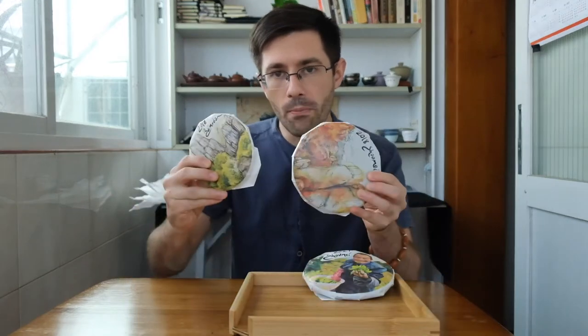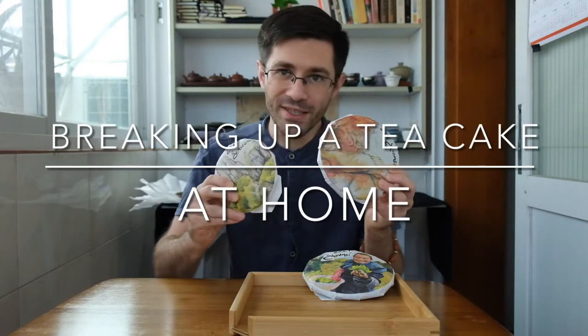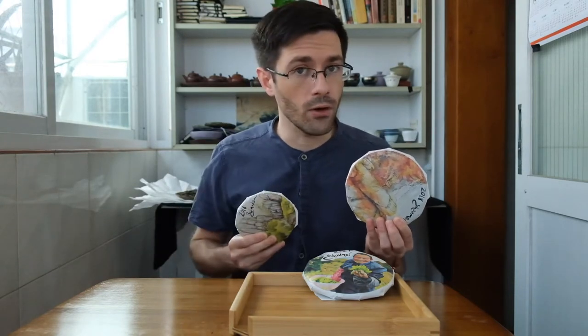Hello, this is Derek from OneVertee. I wanted to shoot a really quick video on how to open and break up tea cakes. As OneVertee, this is our first year carrying tea cakes. We have a couple white tea cakes from Fuding and a couple Laos Gu Shu Shung Pur tea cakes and Gu Shu Hong Cha or black tea cakes. Since we've never carried them before, I thought I'd do a really quick introductory video on how to break up tea cakes at home. So let's check it out.